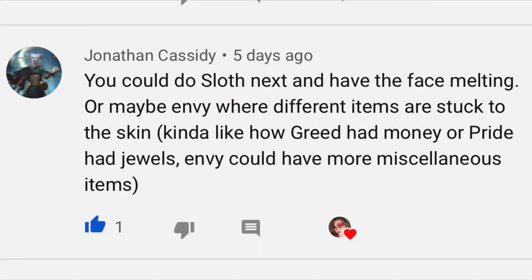Before we get started, I just wanted to let you guys know that this is not my favorite look. I just want to get over the whole seven deadly sins thing — I'm not gonna redo this look, so we're just gonna roll with the punches. Life be like that sometimes. Today's shoutout is going to Jonathan Cassidy — go ahead and follow this little freak, you guys.